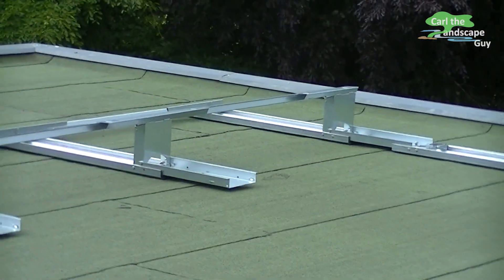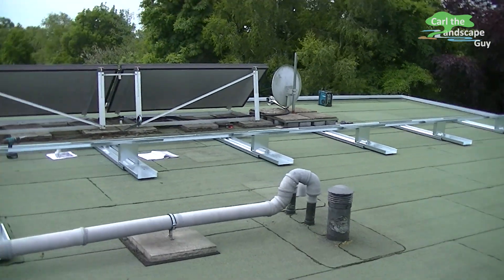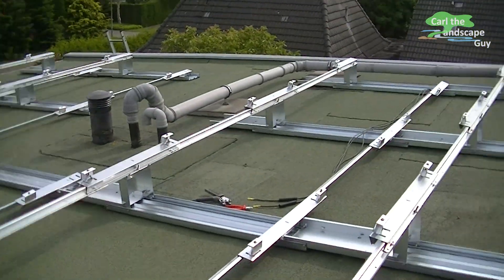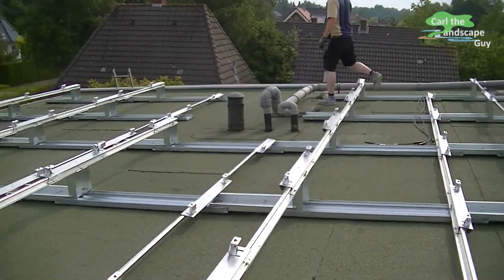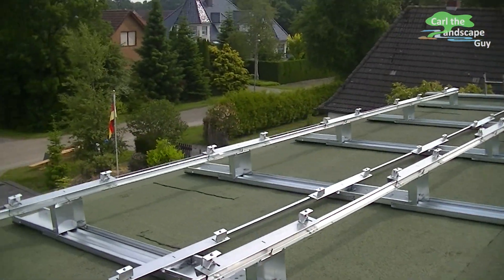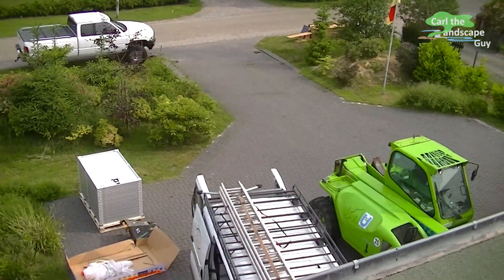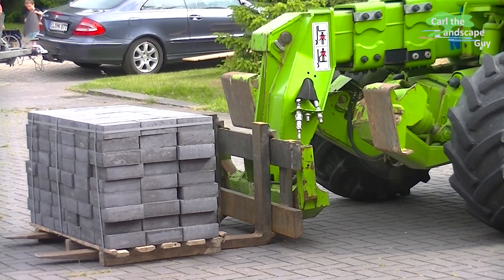Now the floor rails are connected with the support rails which the solar panels will be mounted on later. When all these rails are aligned and secured, concrete blocks are placed in the floor rails for securing.